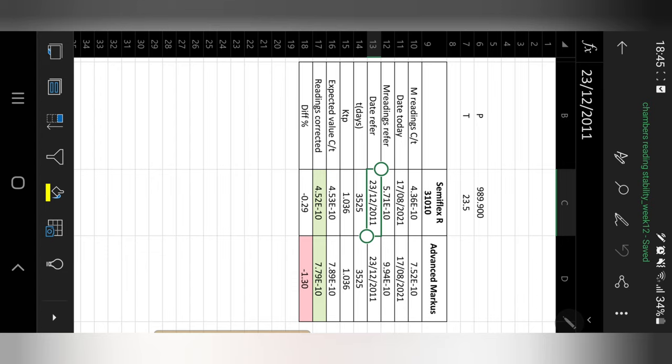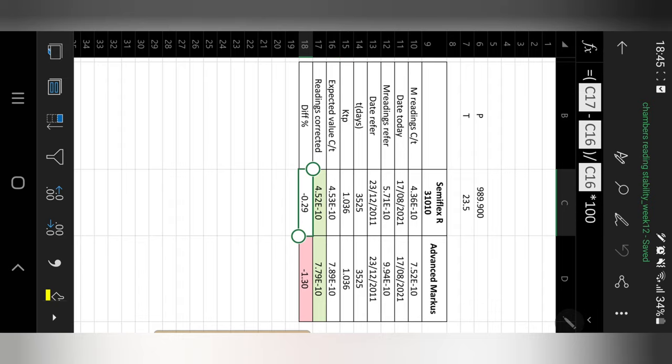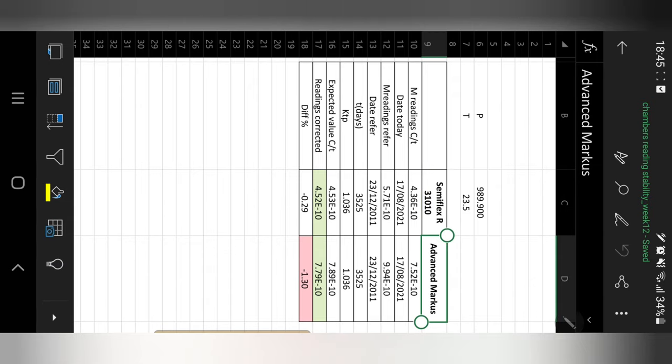The difference between today's date and the date when the source was new gives us the number of days that have elapsed. Applying the decay equation, we obtain the expected value. Comparing that expected value to today's measurements gives us a percentage difference of 0.29% for the Semiflex and 1.3% for the Advanced Markus.